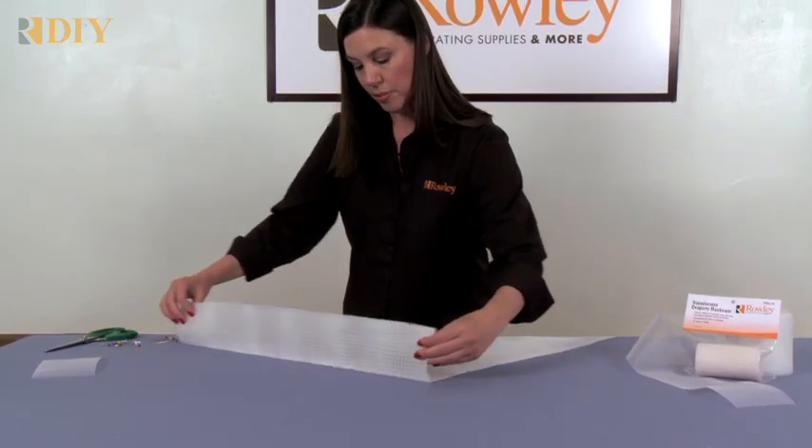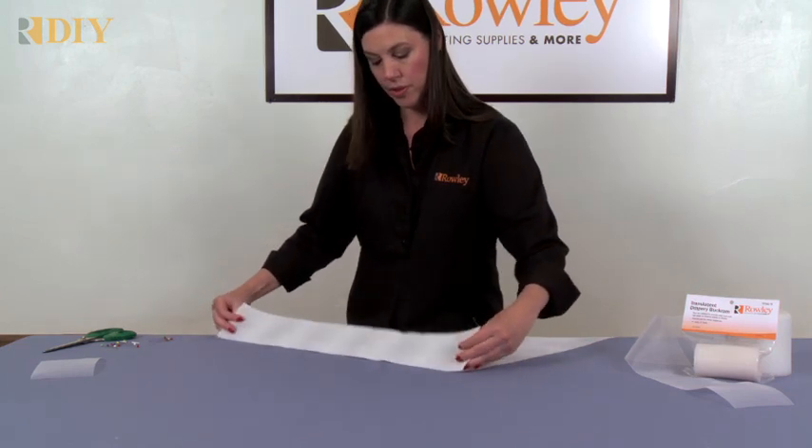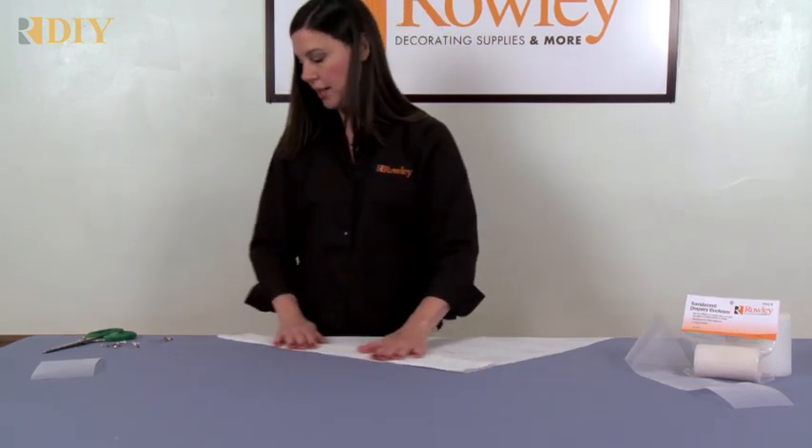Then you can turn in a double fold. This buckram is 4 inches wide, so that will give you a double 4-inch fold. Allow 8 inches extra at the top to accommodate this.